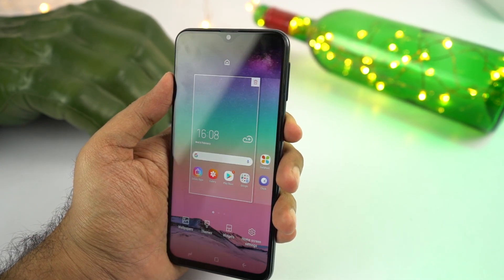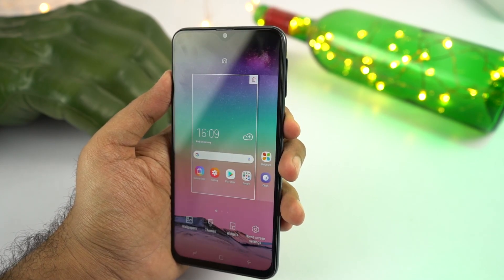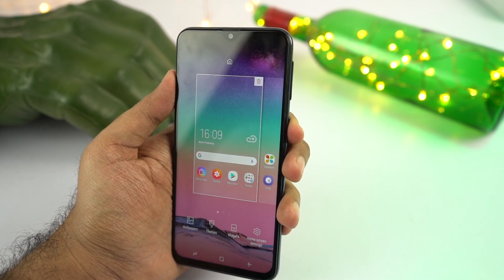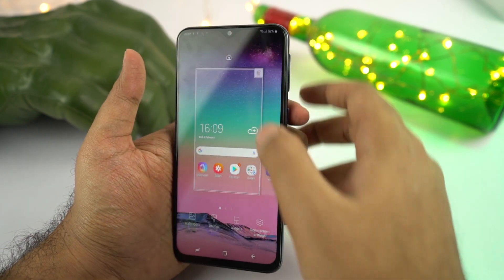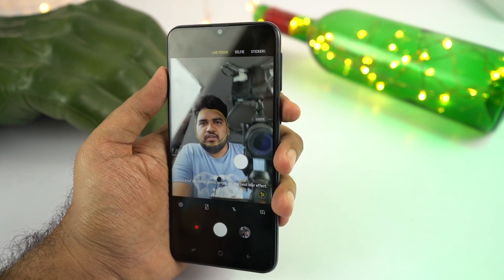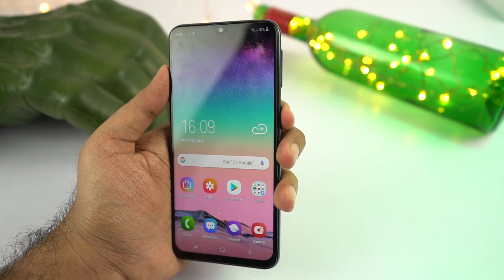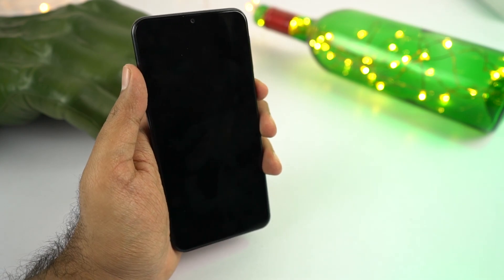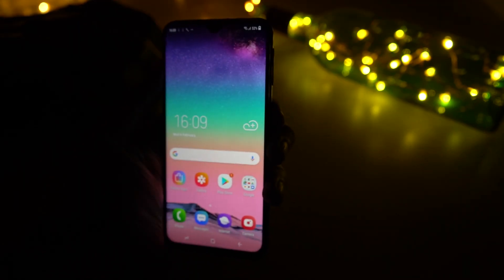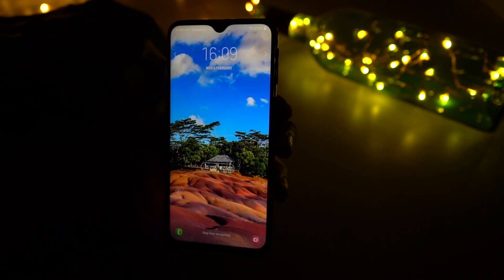Now let's test face unlock. In good lighting conditions, face unlock works — it's not super fast but it is pretty fast and usable. In low lighting conditions, it still works but takes around 2 seconds, which is pretty much usable. I also tried it with my eyes closed in low lighting conditions, and even with eyes closed it unlocked the phone — which is something to be aware of from a security standpoint.